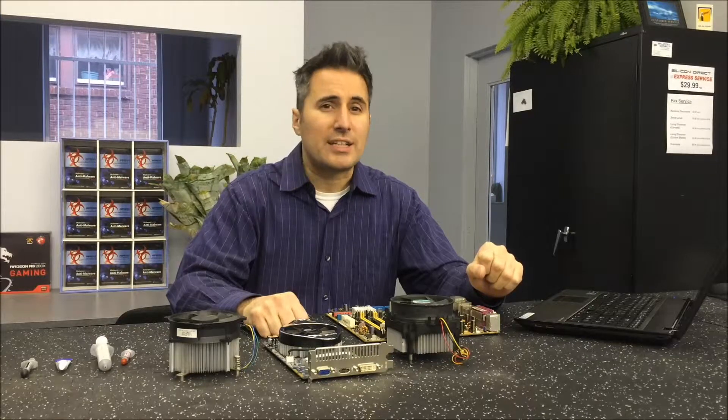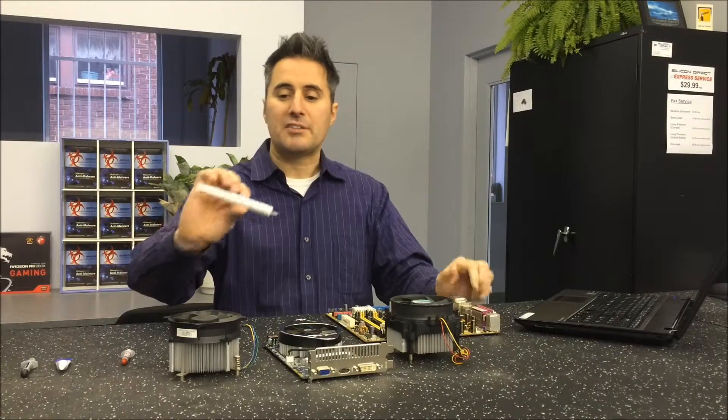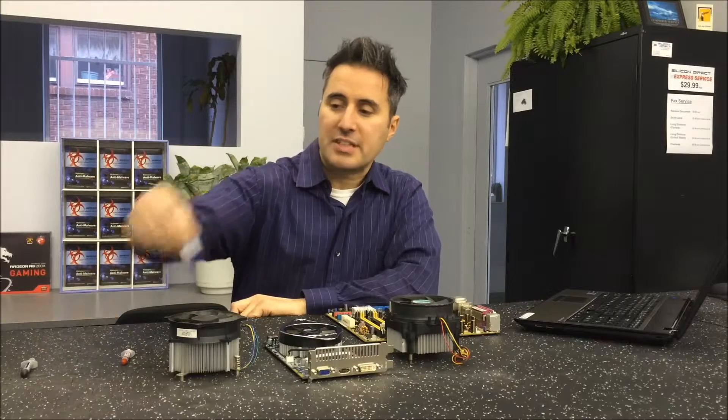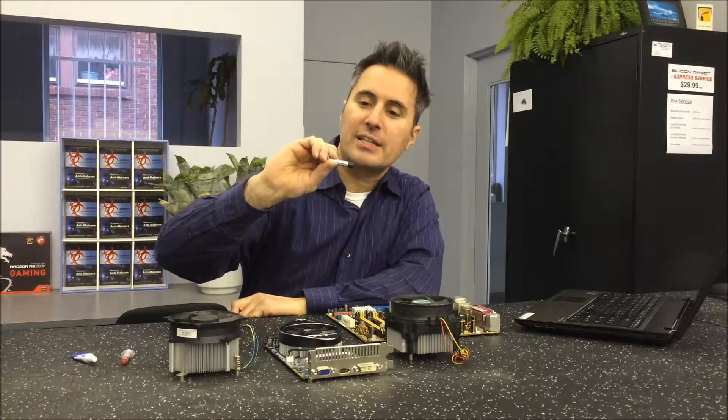Welcome back to another Silicon Direct YouTube episode. Today we'll be talking about thermal paste. You'll see it in shops like that, and sometimes it comes in a little tube like that. This stuff does not get the credit it deserves.